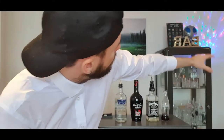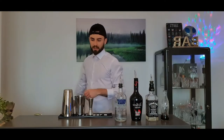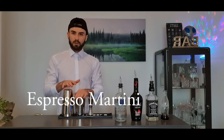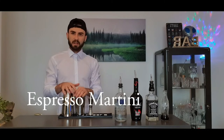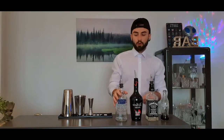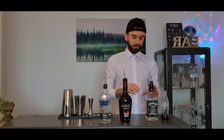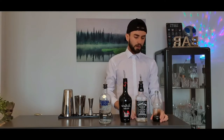We're going to make arguably one of the most popular cocktails: the espresso martini. All you're going to need for this one is vodka, a coffee liqueur — I've got Tia Maria, you can use Kahlúa — sugar syrup, and coffee. For the coffee, I use an espresso machine.